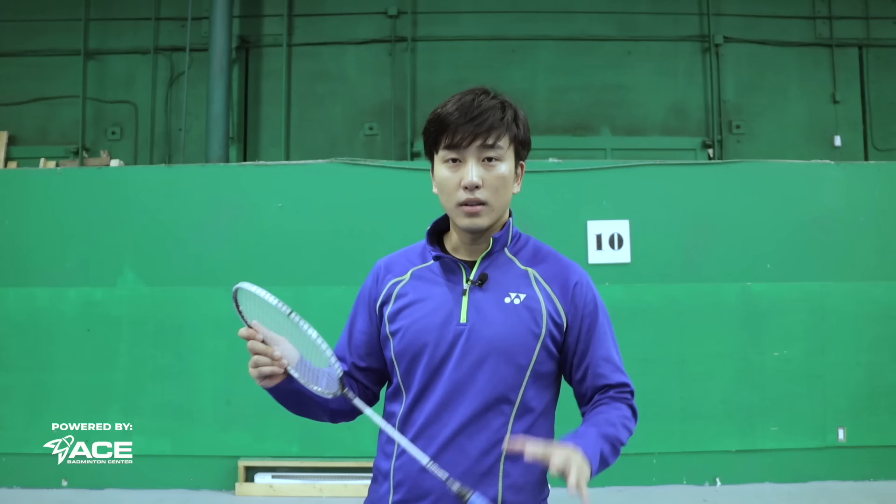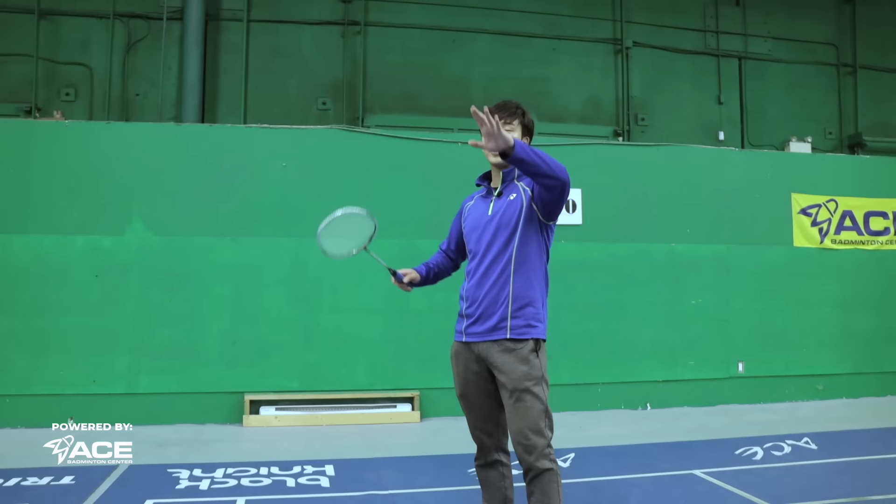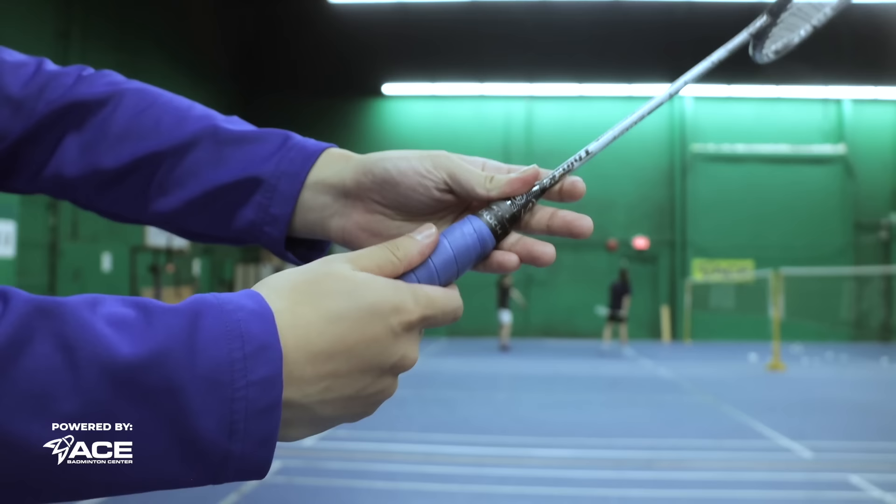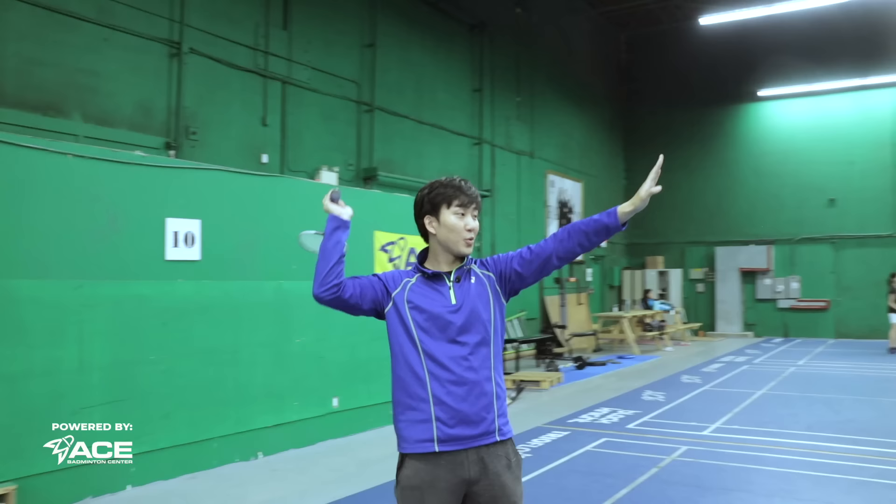Our second trick shot is in the forehand backcourt side — the reverse slice. To do a reverse slice, swing forward with your elbow and at the last point of contact change your grip sideways into a bevel or panhandle grip. From here, you want to contact the bird going outwards, so it looks like you're swinging inwards but the shot goes outwards.